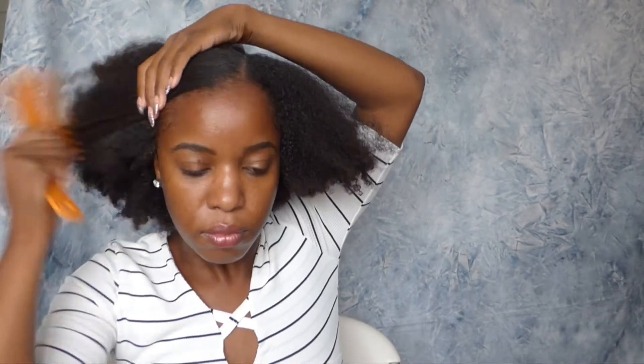Hello lovelies, welcome back! Today I'll be showing you how I do a side bun. This is what I wear when I want to go out to a special event and I want my hair to look nice, sleek, and classy. The first thing I'm going to do on my hair, which is already a little bit damp, is do a side part and brush my hair all the way to the back.